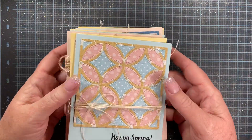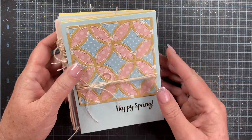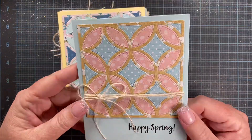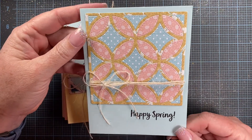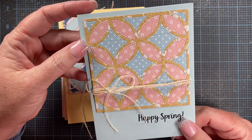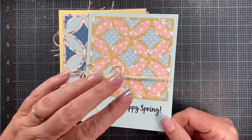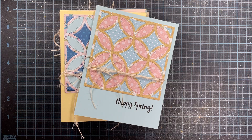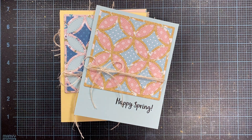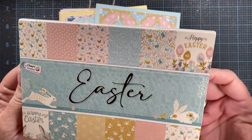Then I made a whole bunch of cards using that Gina Marie die. It's a little bit larger so it took up a little bit more room on my card, so I didn't add a scalloped border to the back. I also used a paper pad that Sam had sent me — an Easter paper pad. Here's the paper pad Sam sent me for Easter last year, 2022.